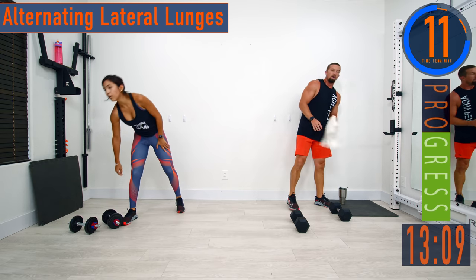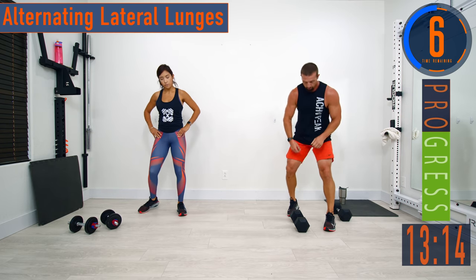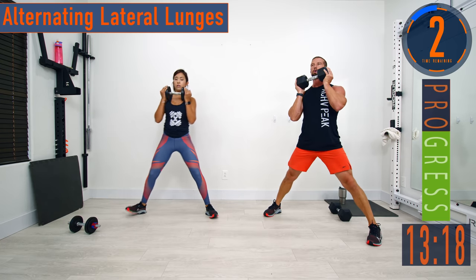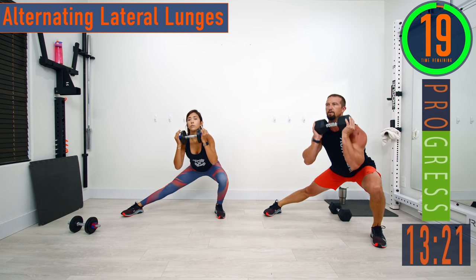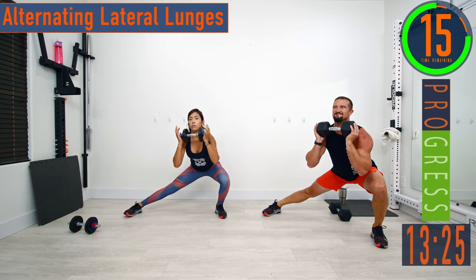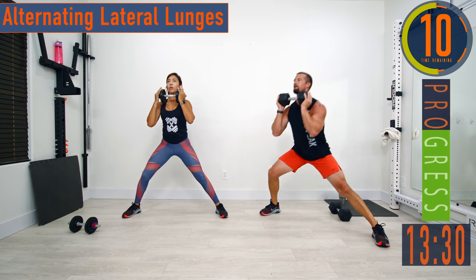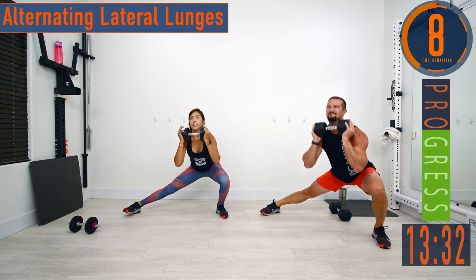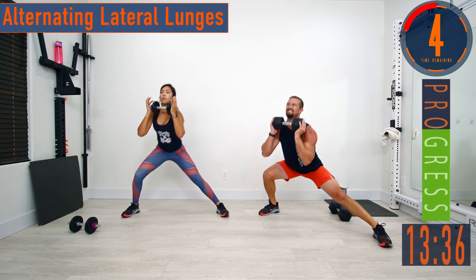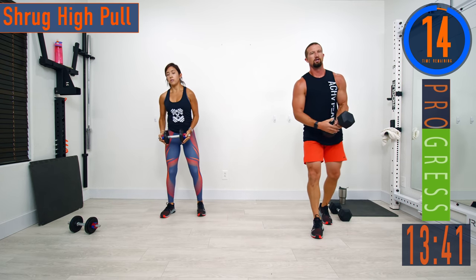We're going back into it — alternating lateral lunges, round two. Here we go: down, back up, switch sides. Let's try to speed up a little. Push it.